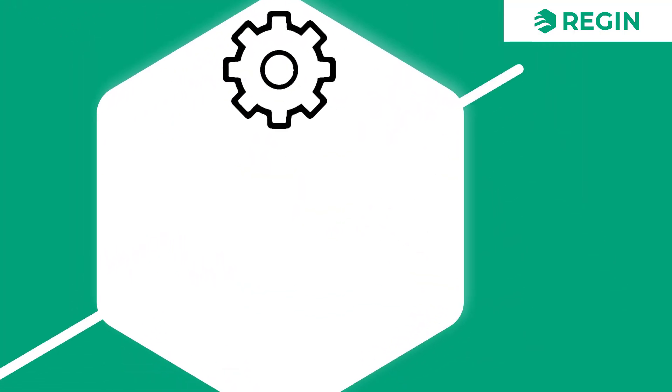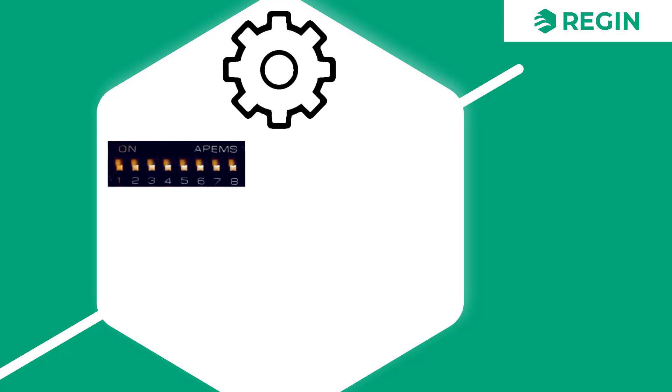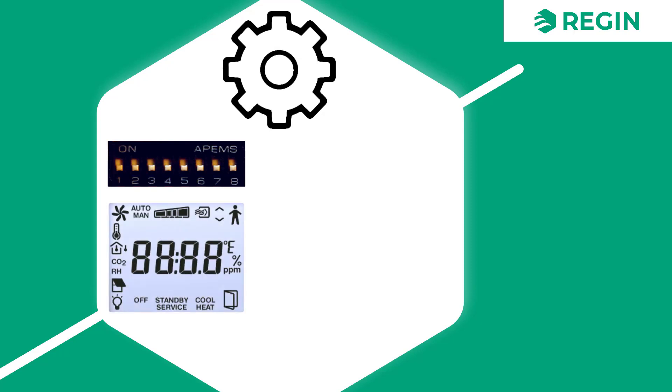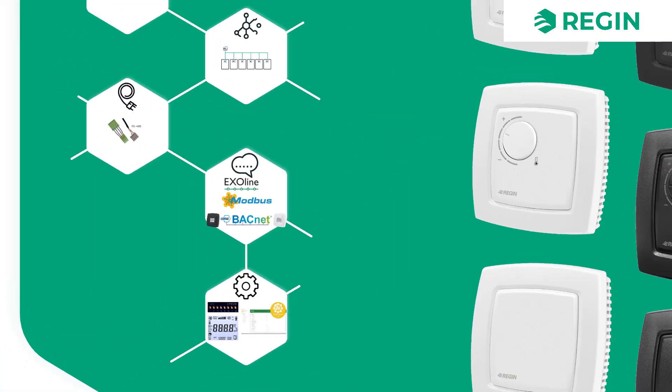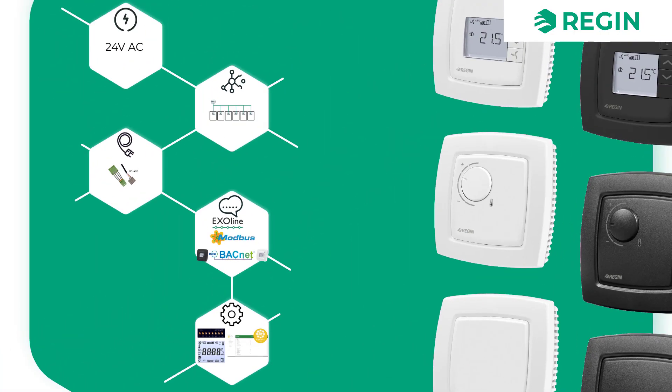Configuration of the Regio MIDI is done either on the unit itself via DIP switches or the display, depending on the model, or via Application Tool, where the configuration is done separately and then loaded to the controller.